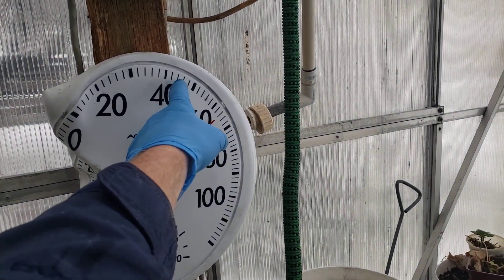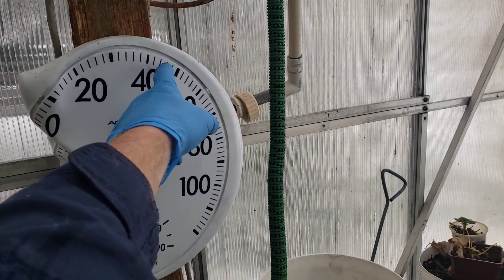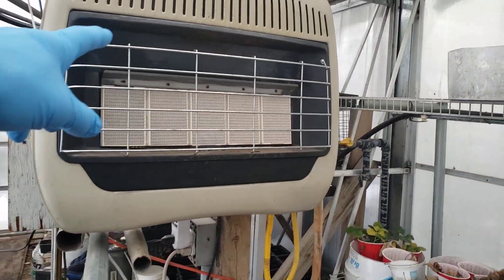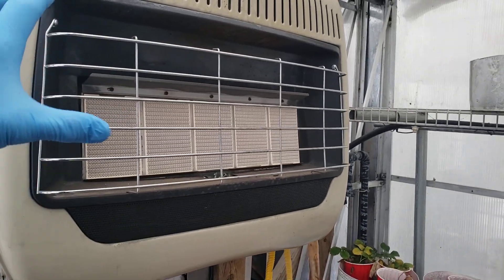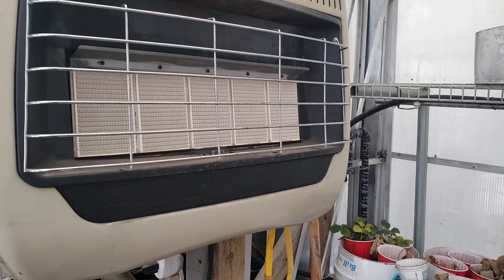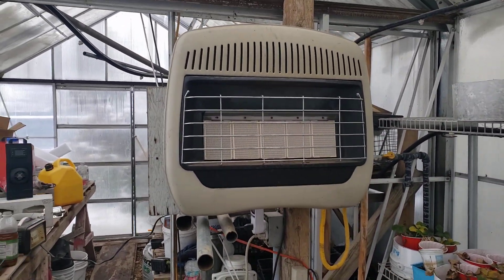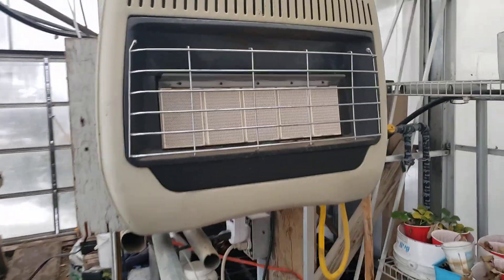If the waste oil heater can't keep the temperature above 42 to 45 degrees, then the natural gas heater comes on. That's a 30,000-watt natural gas heater that doesn't require any electricity; it's connected through a natural gas line to the front of the shop, and it kicks on when it gets really cold.